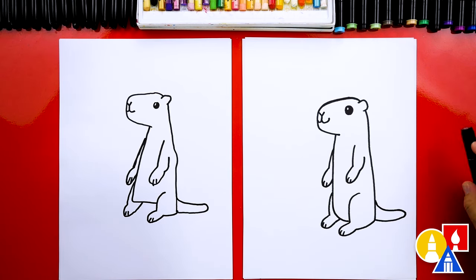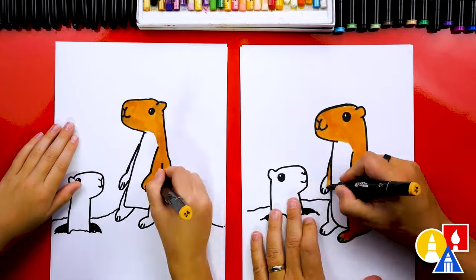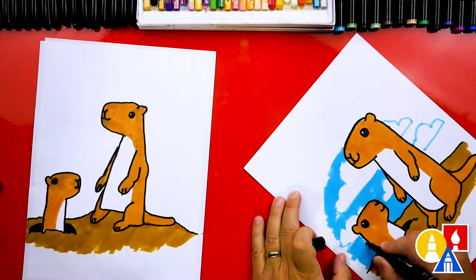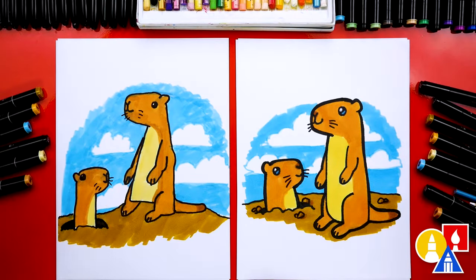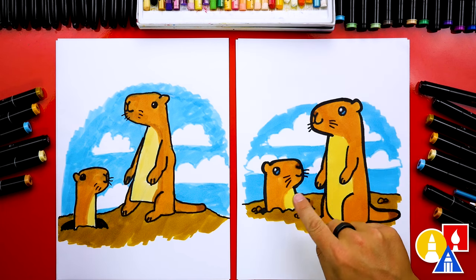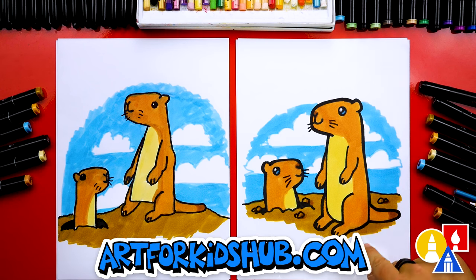We're almost done with our drawings — we still need to do one more thing: color it! This part will speed up, so remember to pause the video at the end to match our same coloring. We did it! We finished drawing and coloring our prairie dogs, and they turned out perfect. We even added an extra prairie dog using the same steps but flipped so it's facing the other direction, and we only drew half because it's coming out of a hole. I also like the clouds in the background — you can pause the video right now to match our same coloring and even add clouds or something else.